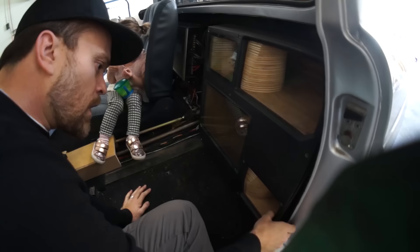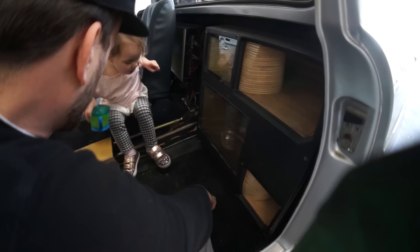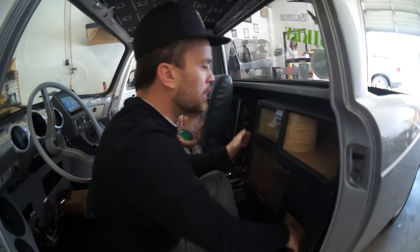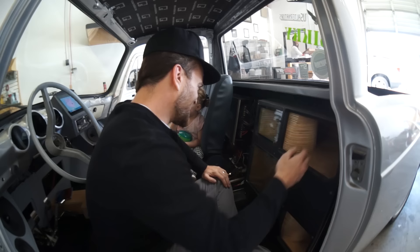We gotta pull this, extract this from its hole. Easy on the brake lines. We just better gently pull this out of here. We're just gonna slide this out.